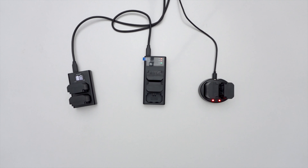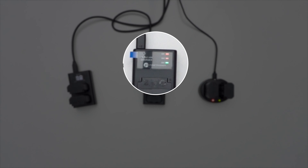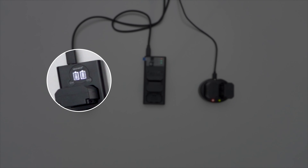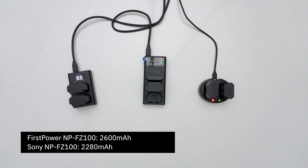So how do the chargers perform? On all three chargers, the First Power batteries were fully charged first. The Wasabi Power charger was the fastest at 3 hours, 30 minutes, and 23 seconds — and just 5 seconds slower was the First Power charger. Then 12 minutes later, the Neewer finished charging. After 4 hours, my camera stopped recording and none of the Sony batteries were fully charged yet. Interestingly, the First Power batteries have a slightly higher capacity than the Sonys, so you'd think they would have taken longer to charge.